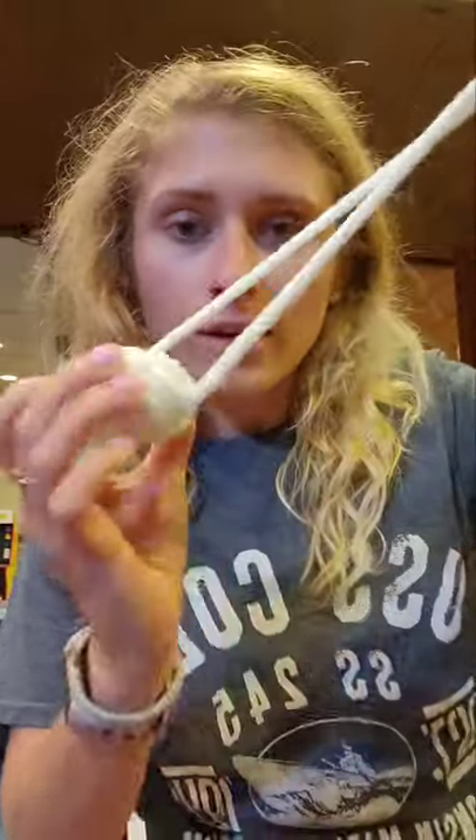Tie a knot, come visit the Wisconsin Maritime Museum, and that is all I have for you!